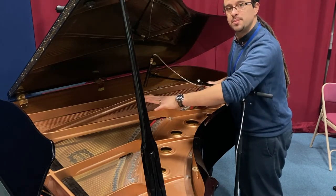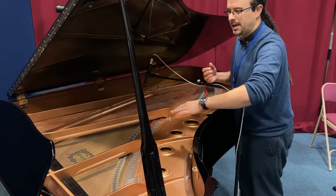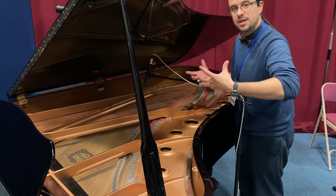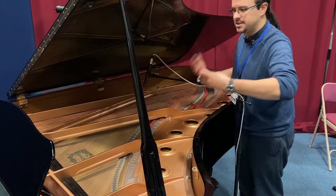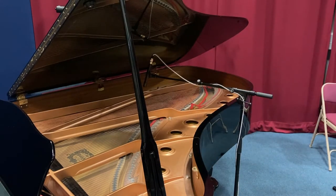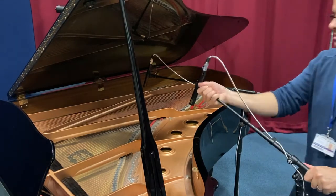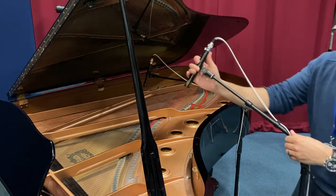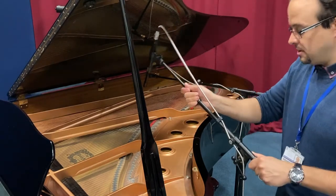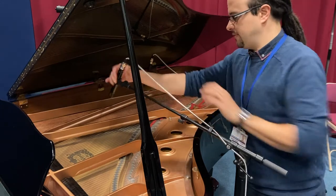Down at that end you do encounter some problems where the pedals going up and down, and you tend to get a slight banging noise. But if you're going for a pop piano sound that's going into a mix of drums, bass, and guitars, generally we want to try and get slightly closer to the hammers. We're going to take our second mic — again matching microphones, the Audix ADX 51s — and place this one over the top of the high strings.